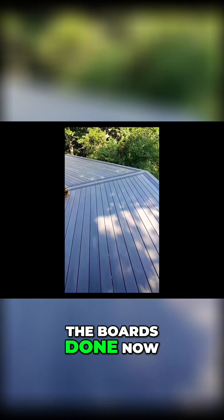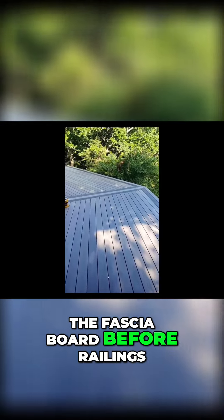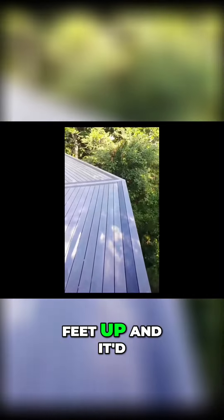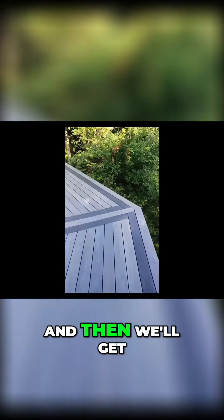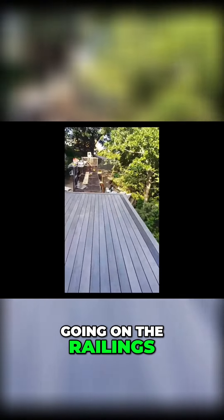So we got all the boards done. Now we got to do the fascia board before railings because we're like 30 feet up, so it'll be a lot easier doing it now. And then we'll get going on the railings.